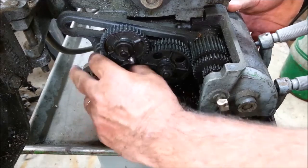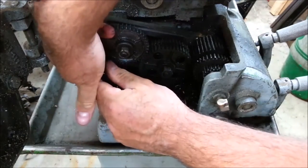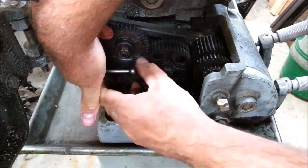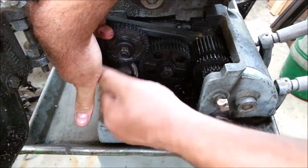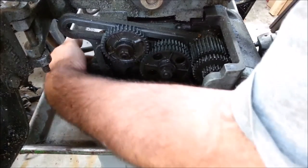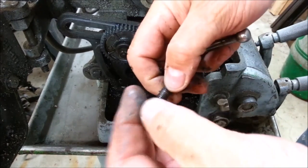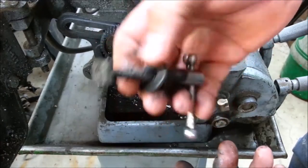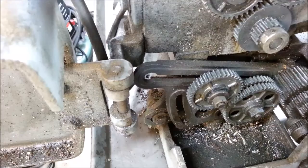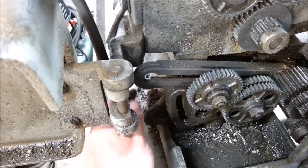A nice thing about making a video of your projects like this — I'll always be able to look back and see what kind of screw was in every location. I'm holding a nut on the backside. A good practice when working on things is put stuff back together that was together when you can. So I know a square nut went there now. I'll clean this up and leave the pieces with each other.